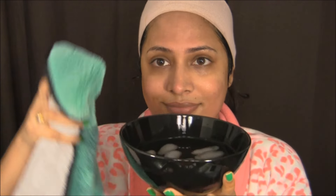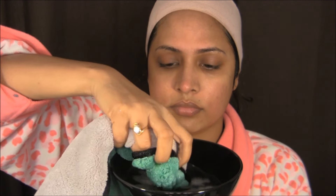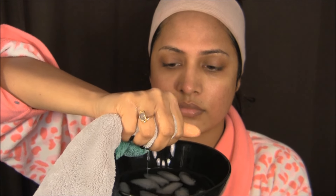Next I'm doing it with my hands, same circular motion, lifting my face outwards, scrubbing all over my face. Next I'm taking a clean towel, dipping it in cold water, squeezing out excess water, and removing the scrub from my face. Make sure you do this twice to remove any scrub particles from your face, as we are going to massage our skin next.